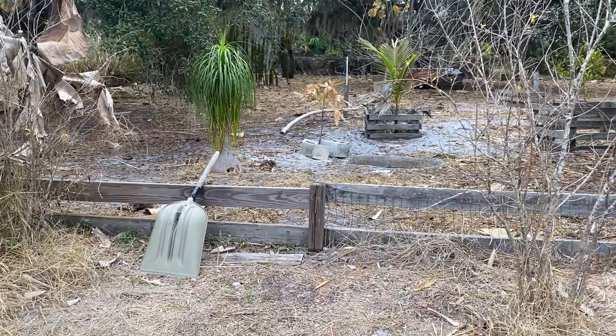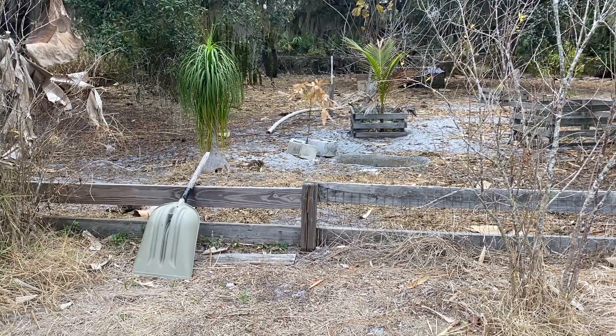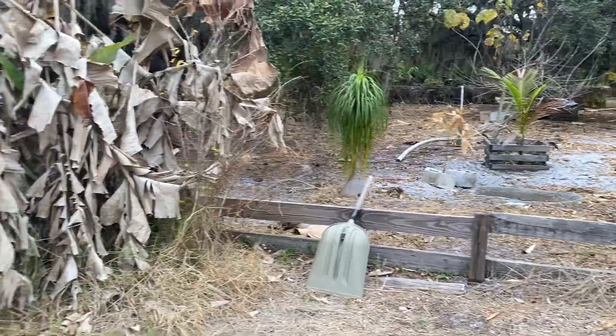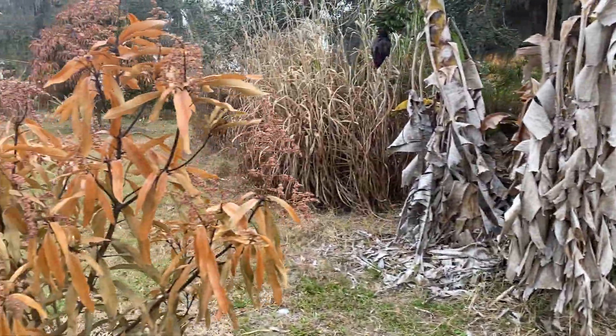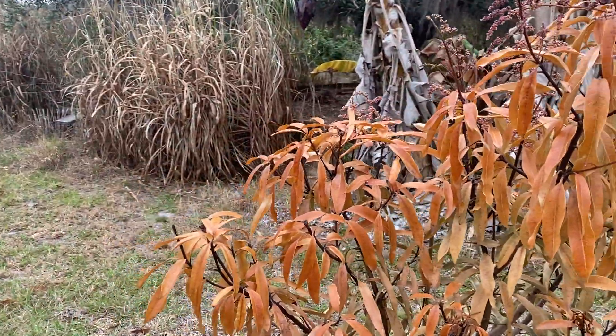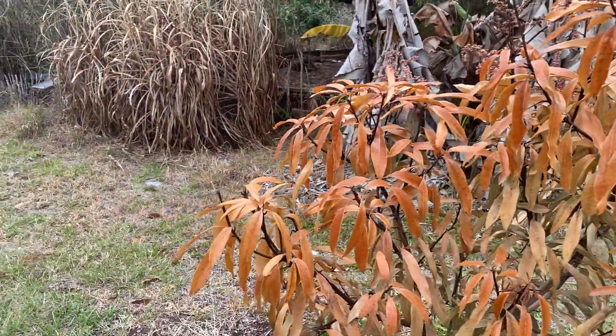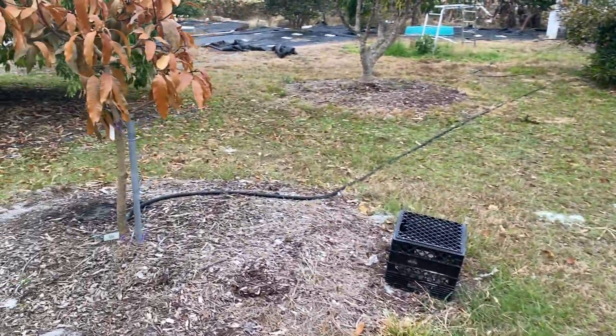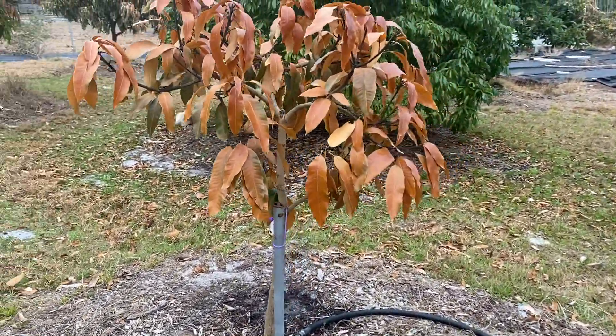The Malabar chestnut has brown leaves now too in the tortoise pen. The dwarf Hawaiian looks really bad — I don't know if that tree is going to make it. And the M4 — all the leaves are orange now.